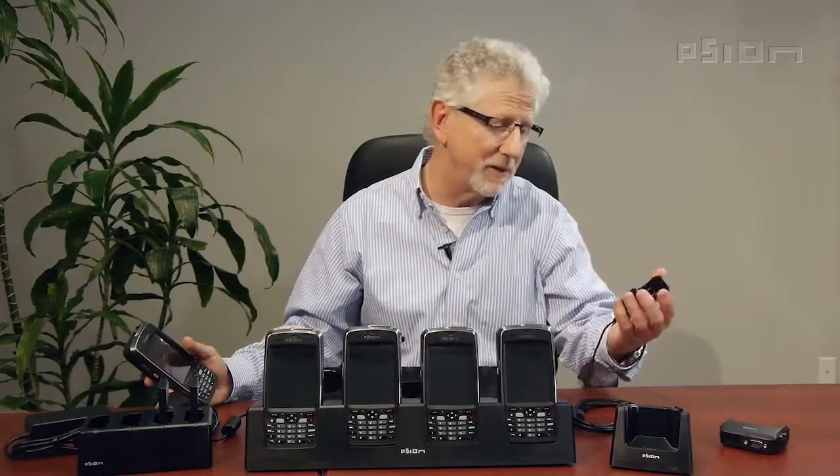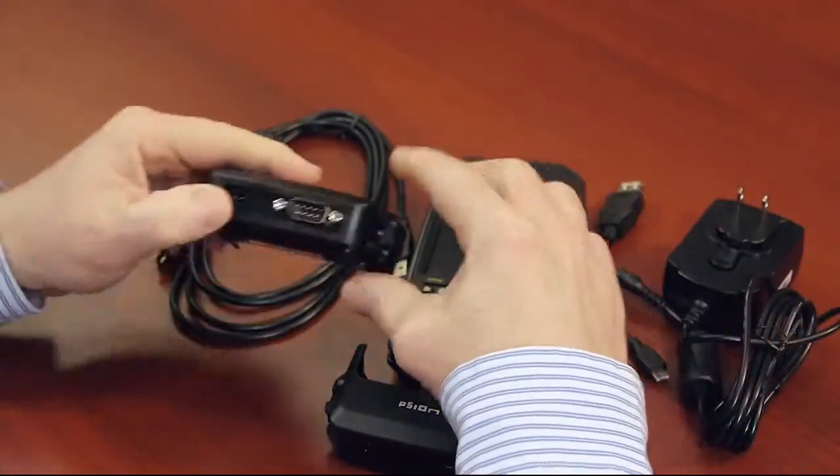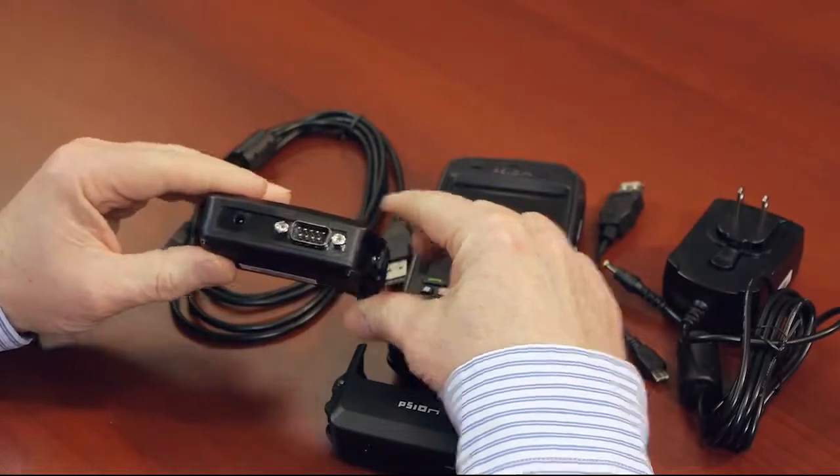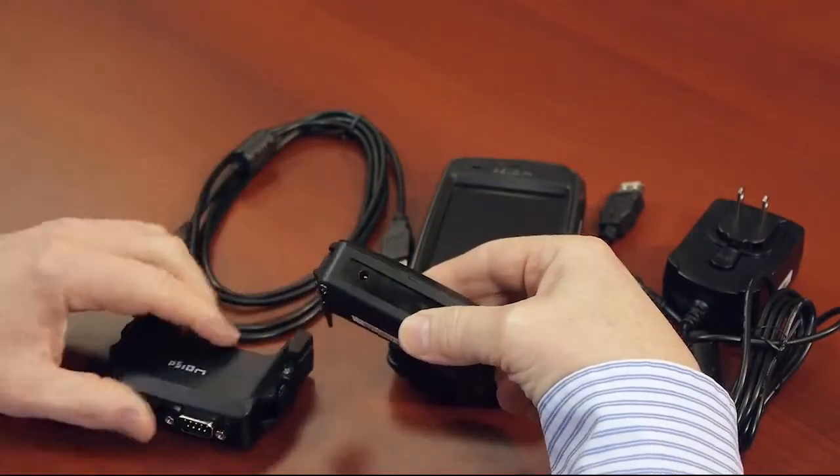First, let's take a look at the SNAP module. We have two SNAP module options for the EP10: the RS-232 connector and the USB connector. Both provide charging capabilities.